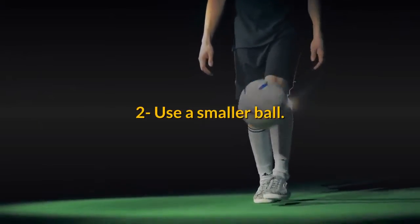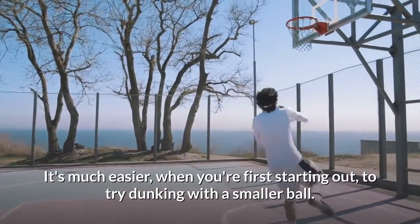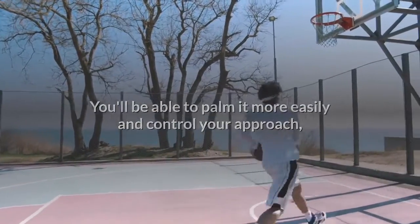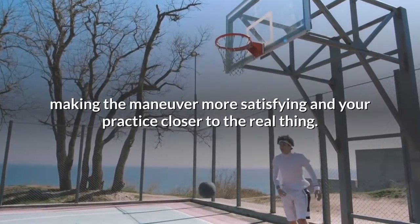Tip 2: Use a smaller ball. It's much easier, when you're first starting out, to try dunking with a smaller ball. You'll be able to palm it more easily and control your approach, making the maneuver more satisfying and your practice closer to the real thing.